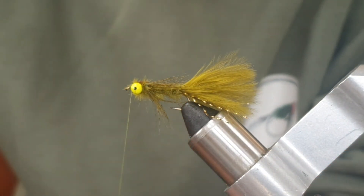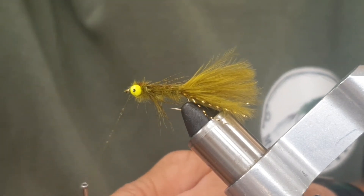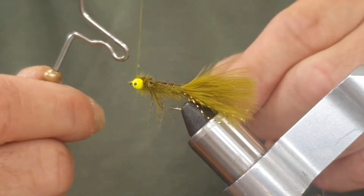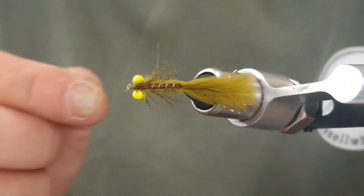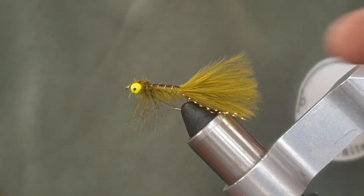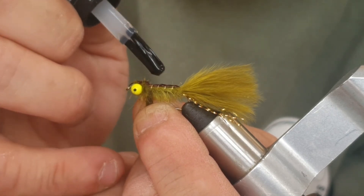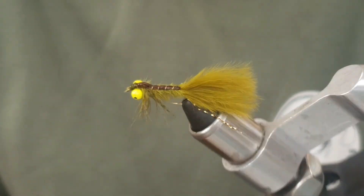As usual with these flies, I'm going to varnish the thread head, but we will also be varnishing the back of this fly. After the whip finish — one, two, three, four's plenty, come down, tighten it up, come in and snip — we apply varnish all the way down the back on top of that pheasant tail. It does two things: it gives a little bit of shine on the thorax cover and the back of the fly, and it just strengthens it.